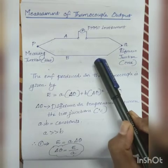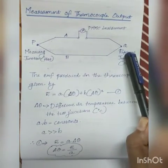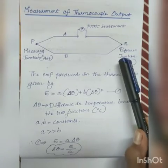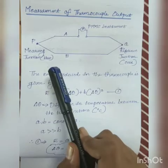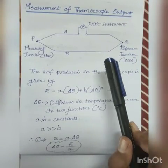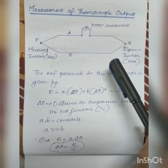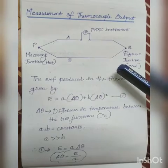A general circuit diagram of a thermocouple is shown here. Two dissimilar metals A and B are joined at two junctions P and Q. P is the hot or measuring junction, whereas Q is the reference or cold junction, and a PMMC instrument is connected as shown in the figure. The cold junction is kept at zero degrees Celsius, and the hot junction has the unknown temperature to be measured. Due to the temperature difference between the two junctions, an EMF is generated, and a net current flows. Since the generated EMF is proportional to the temperature difference, the current flow is also proportional to the temperature difference, and therefore the meter can be calibrated directly in terms of temperature.